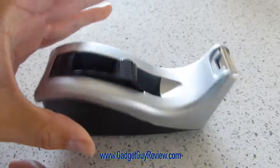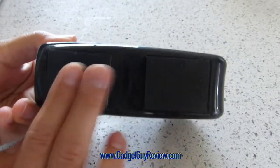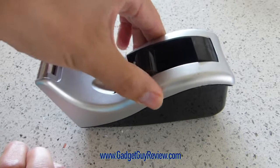If I drop it just a little bit, you'll see it's quite heavy, so it won't move around too much on your desktop. It's got this anti-skid padding on the bottom which keeps it from moving around at all.